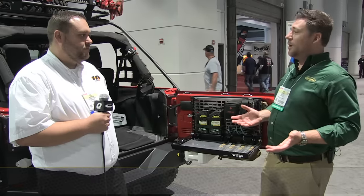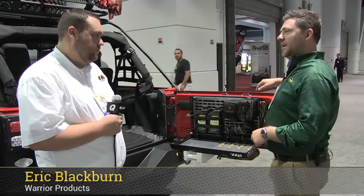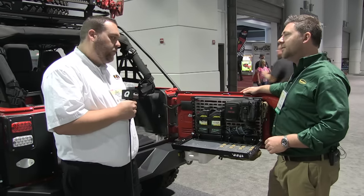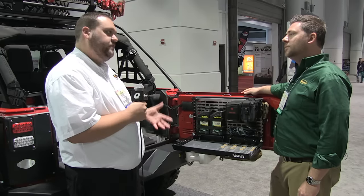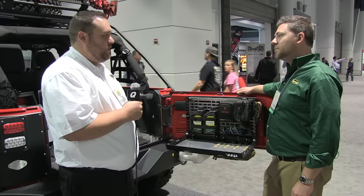Hey, Rob here with Eric. We're at Warrior Products out here at SEMA, checking out their new tailgate table. It's one of the new products they came out with for the SEMA show this year — a brand new product that combines some things already out in the market into one complete, fully engineered product with a number of unique features that set it apart from the competition.